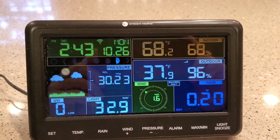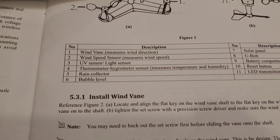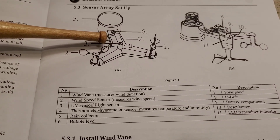Here's the display with it plugged in. When I was outside I was pointing out that panel that looks like a solar panel — it is a solar panel, so it must keep a small trickle charge on those batteries out there.